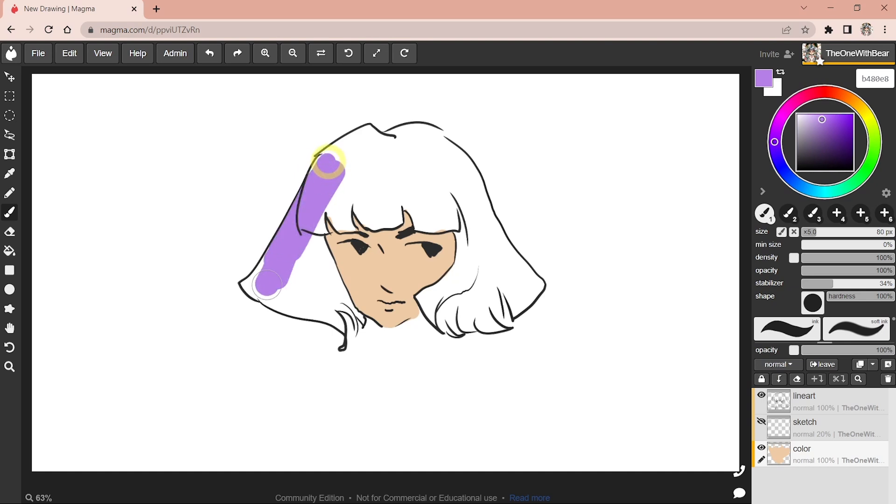I don't know all the fancy names when it comes to colors. We will quickly color the hair. This way you can easily experiment with colors without affecting your line art layer. And because you dragged the layer beneath, the color is going to show up underneath the line art.